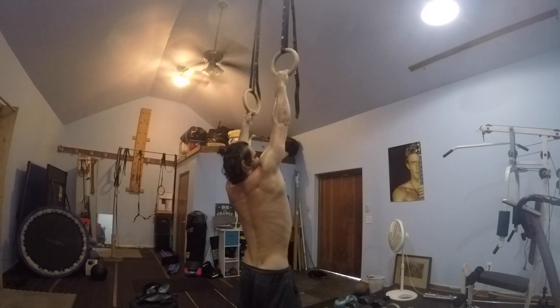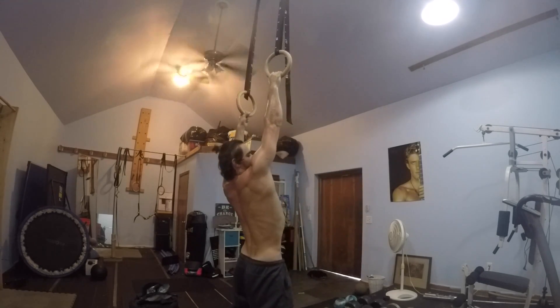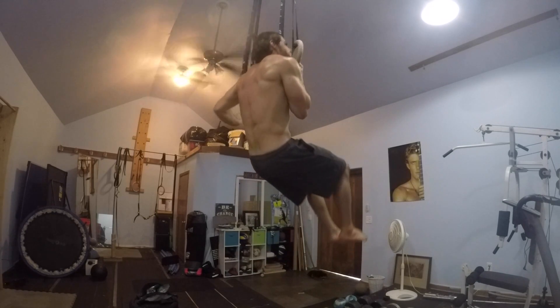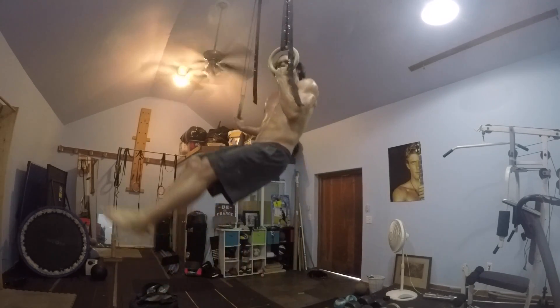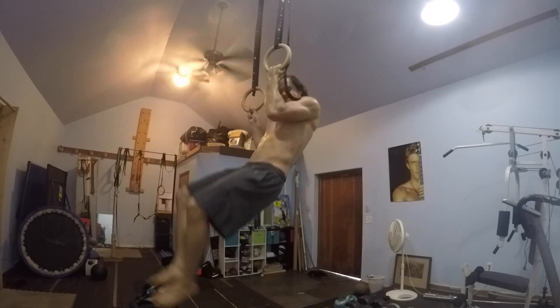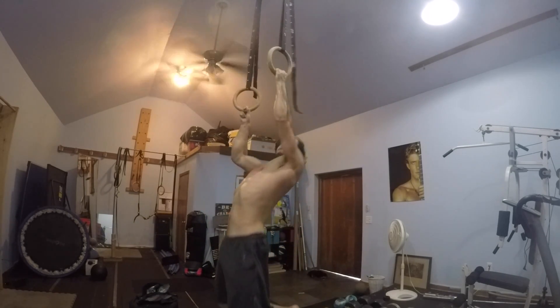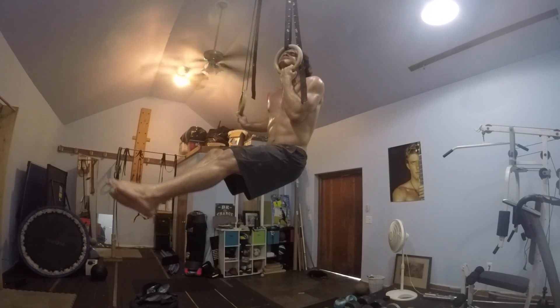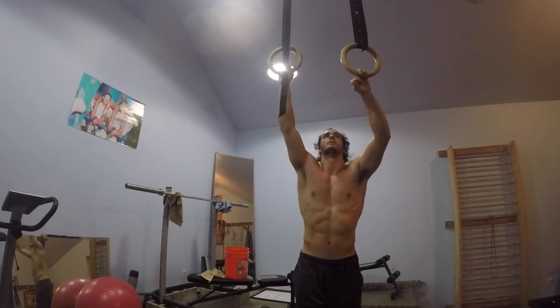Here I'm getting into some uneven pull-ups using two fingers on the lower hand, and really trying to keep that higher hand and arm close. Pull it as high as you can and use the lower ring as little as possible.